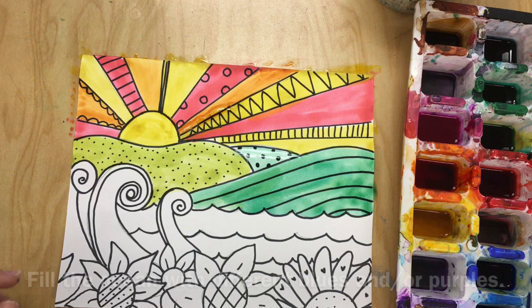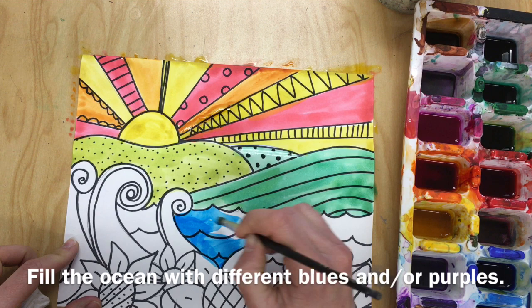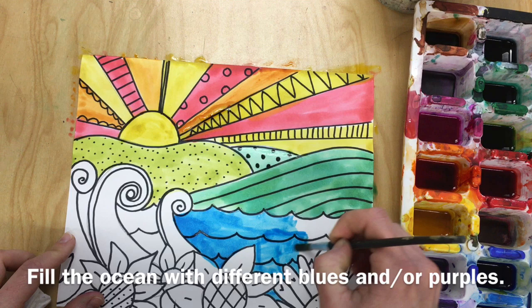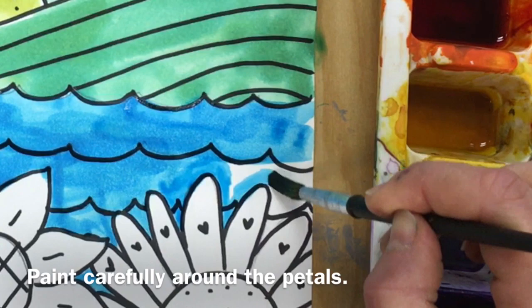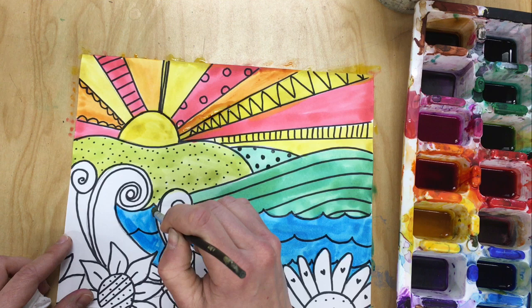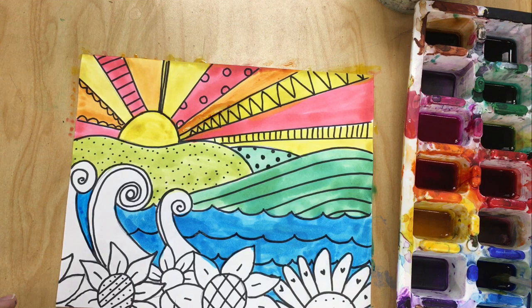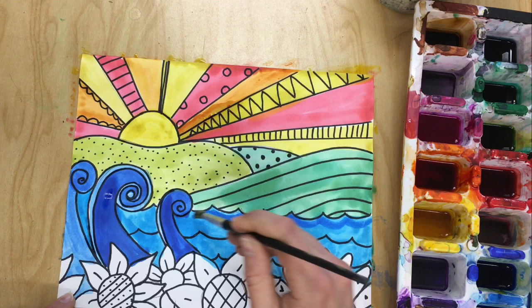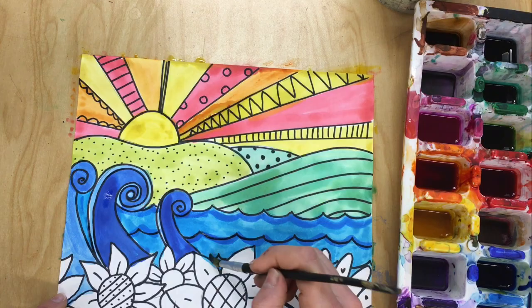Then fill the ocean with blues and purples. I'm very careful when painting the ocean because I don't want to get blue inside of my flowers, so I use the tip of my brush when painting around the flowers — standing it up on its tippy toes and slowing down when painting around objects. I use my darker blue on the waves so that they stand out from the rest of the water. If you want to add more decoration, you could go back over those wavy lines with that darker blue as well.